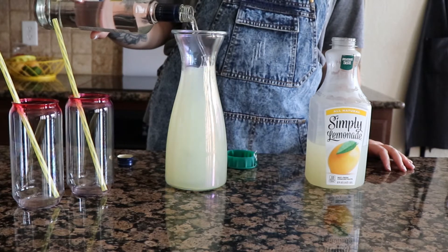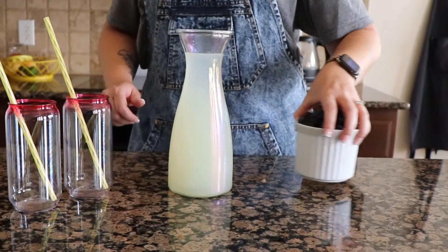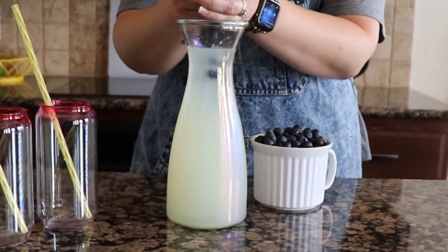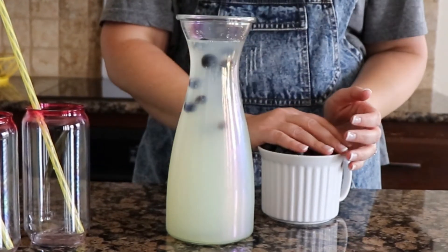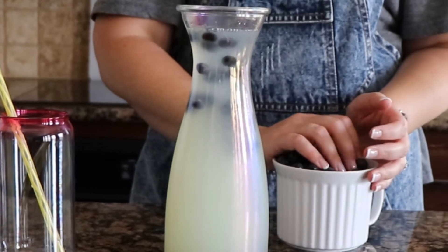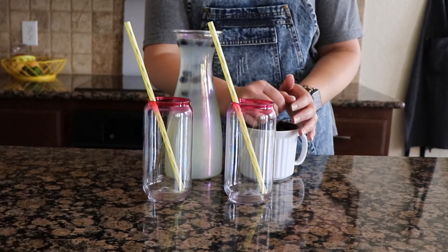About two cups of blueberry vodka. Give it a good stir. And now we add the blueberries — this is about a cup of blueberries that I'm adding in here. Pro tip: freeze your blueberries so that they act like ice cubes and don't water down your drink.